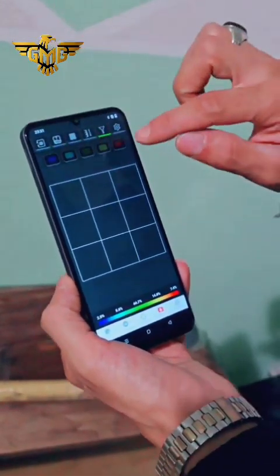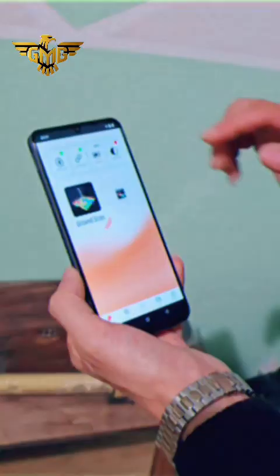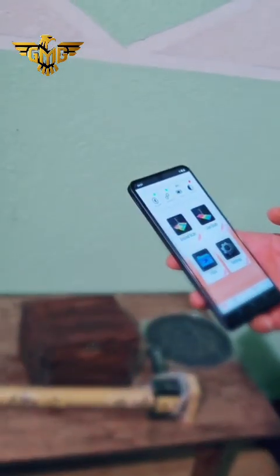My friend, this was our new device, the GMG GPR Max. I hope you enjoyed it, and thank you for watching. I wish you all good luck!